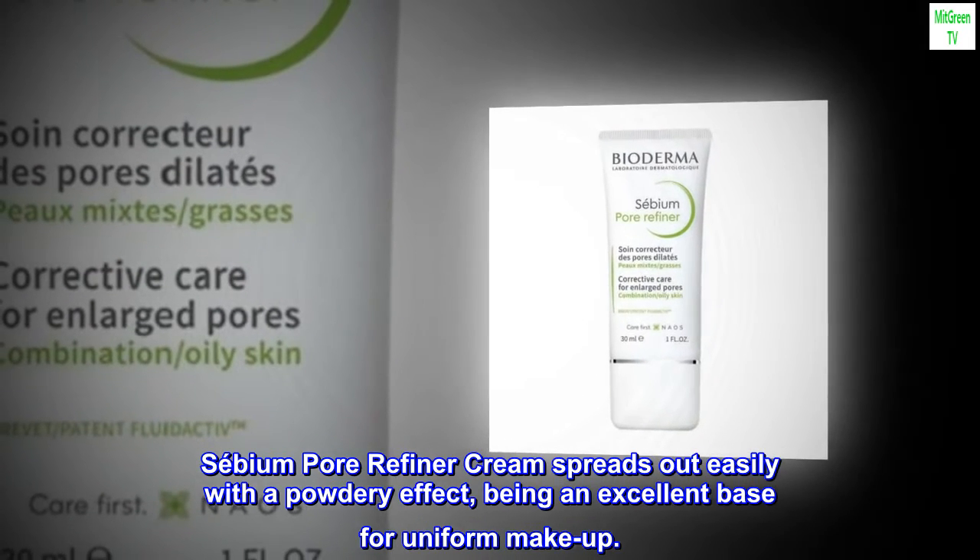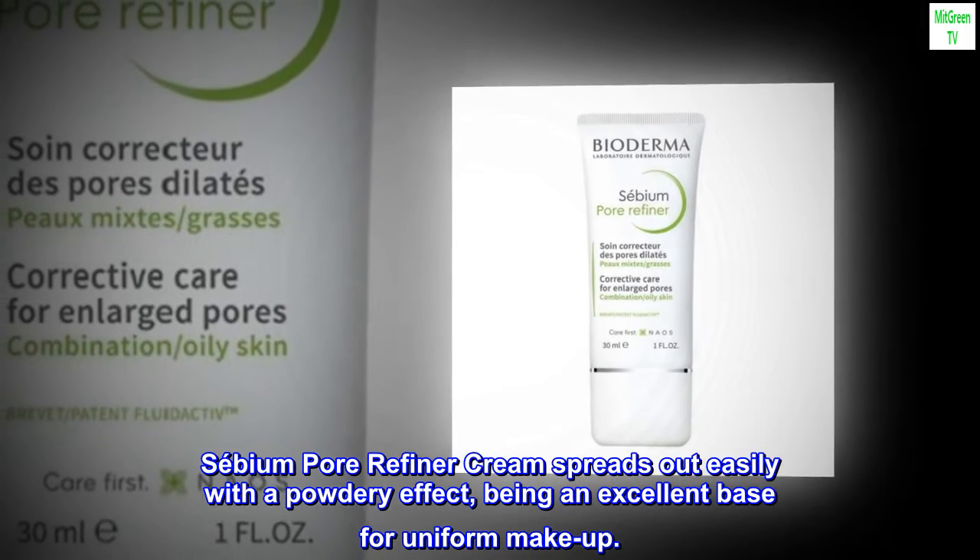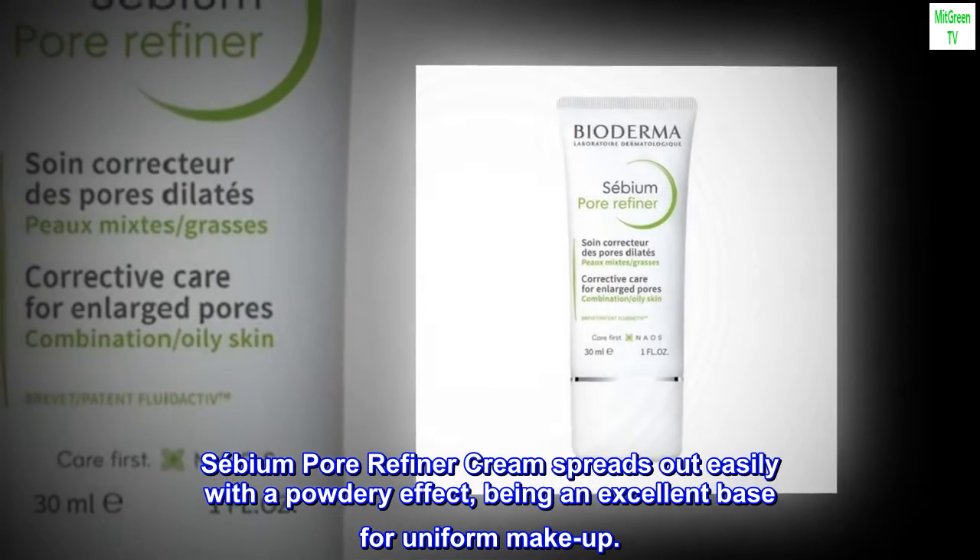Sabium Pore Refiner Cream spreads out easily with a powdery effect, being an excellent base for uniform makeup.